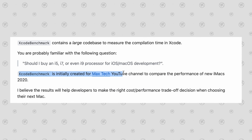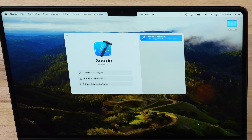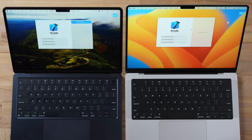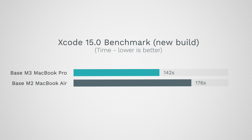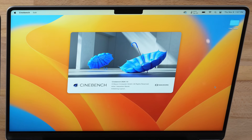For the Xcode benchmark created by Maxim Arimenko — redesigned for Xcode 15, making old scores incompatible — the M3 MacBook Pro completed the test in 142 seconds compared to 176 seconds on the MacBook Air. That's a meaningful improvement for programmers who do this every day.